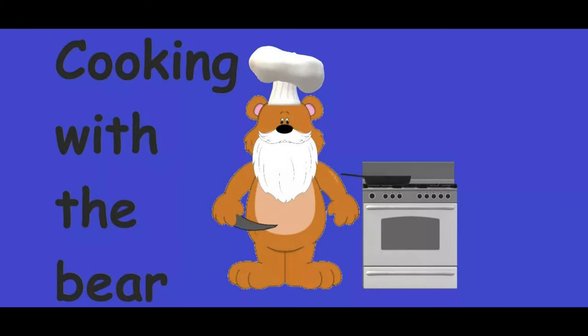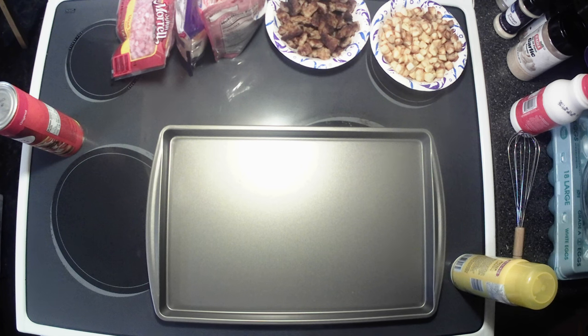Hey y'all, welcome back to the kitchen for another episode of 'What's Cooking with the Bear.' Today we're sticking with the pizza theme, but this is a little special recipe — this was requested by little Addy. She wanted to see me cook some breakfast pizza, so here we go. Never made it before, but we like pizza and we like breakfast, so we're gonna do it. Sit back, relax and enjoy the show. This is kind of a combination of two or three different recipes I found for different variations on breakfast pizza, and this is the one I chose.